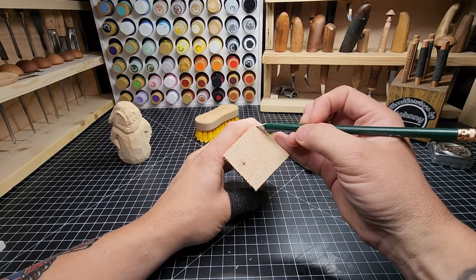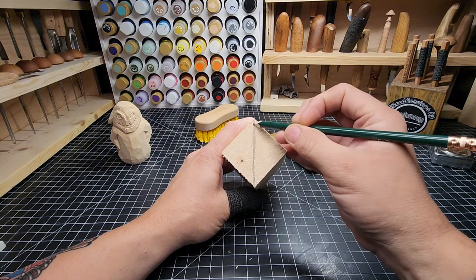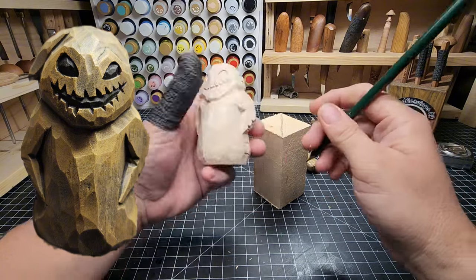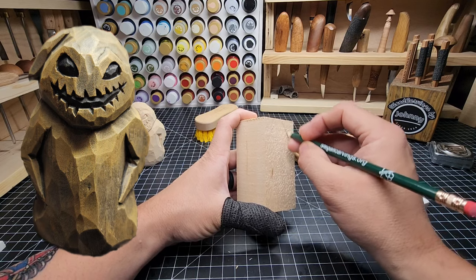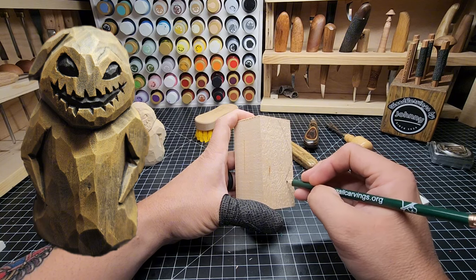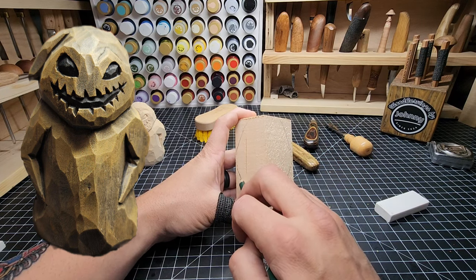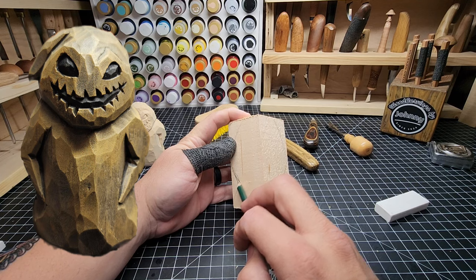First thing you do is draw a center line down the top here to really help us stay even as we go. Now Oogie Boogie is a pretty simple figure. He's rounded off at the bottom. He is not very hard to really get the shape of. We're going to come basically down and then the elbows are going to come in, and then we're going to come out from the elbow. Same thing on the other side, try to keep it roughly the same.